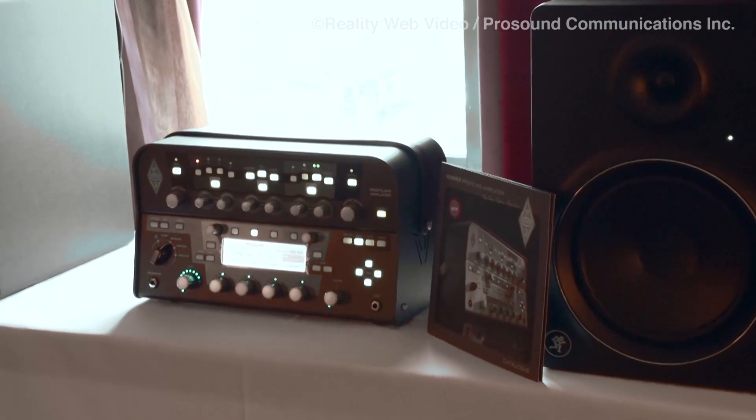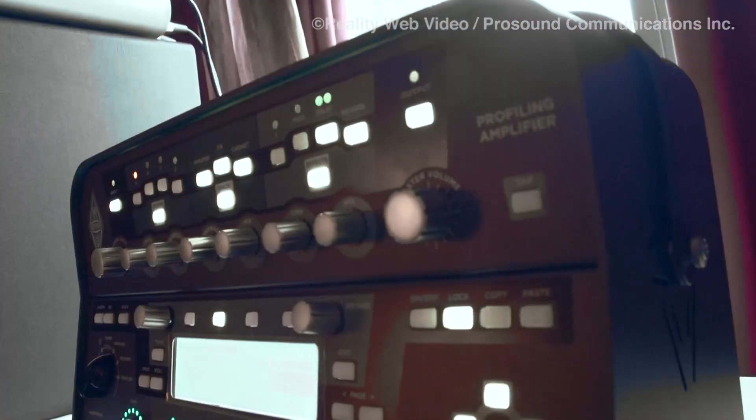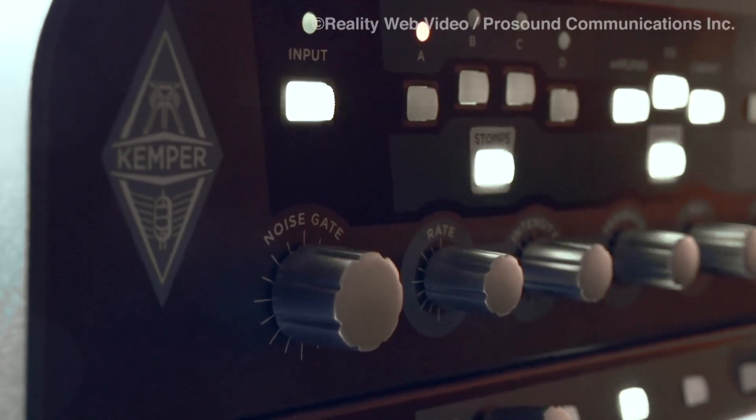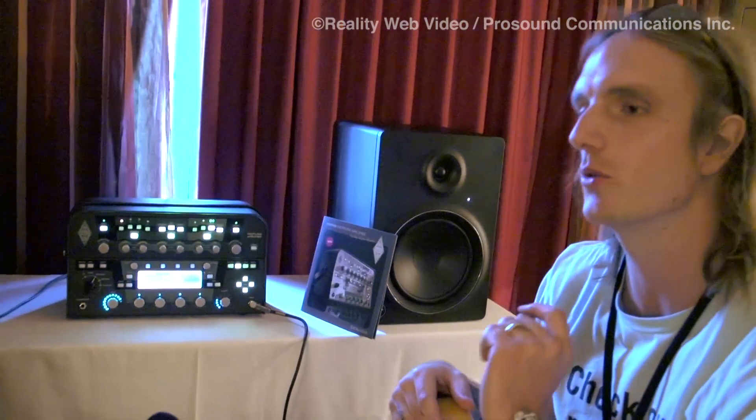What this does is it can make blueprints out of any existing amplifier. So if you have a tube amp that you love and you have that sound, but you don't want to take it on the road — or you've got to go to Europe and do a tour — you can make a profile. It takes a couple of minutes, put it on here, and then you're good to go. It copies the sound almost perfect.